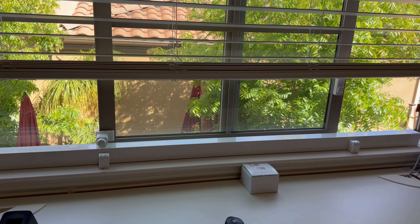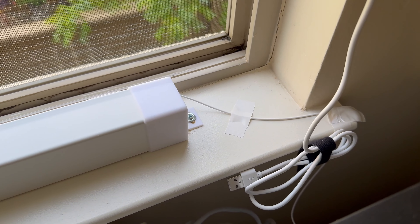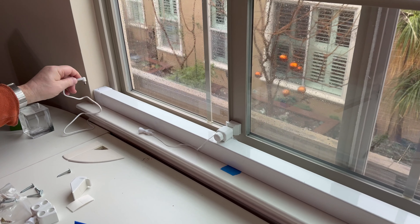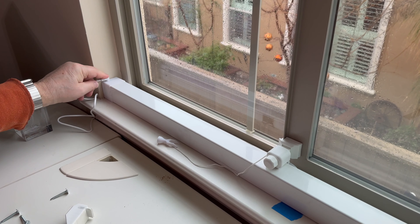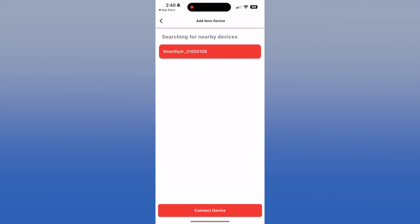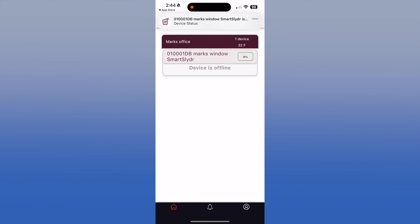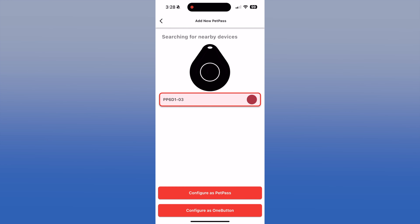I also used a couple of parts they sent as a spacer for our window blind so it cleared from the moving parts. There is a Wi-Fi antenna inside the slider unit. You may need to take it out and hang it to get the best signal. Once you plug in, you pair the smart slider to their app. You will then calibrate the unit — it figures out what position is open and what position is closed. You can also pair the remote button.